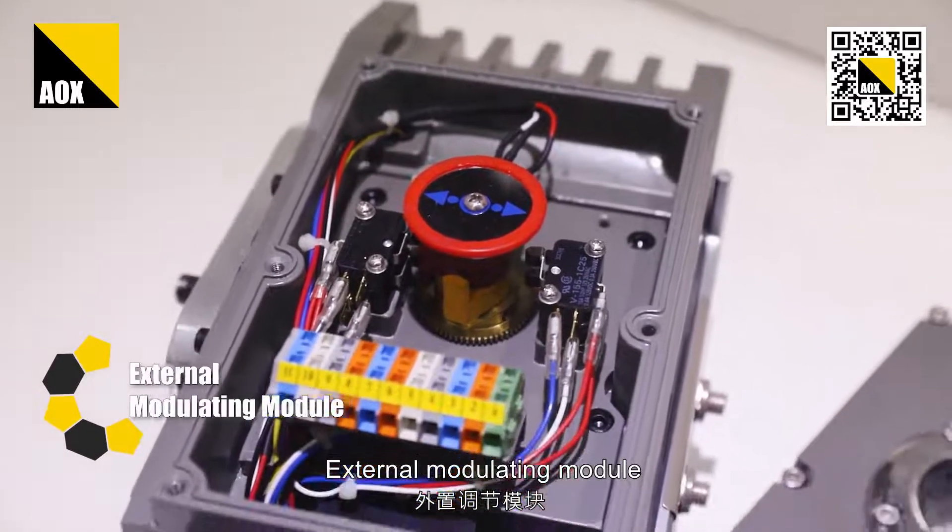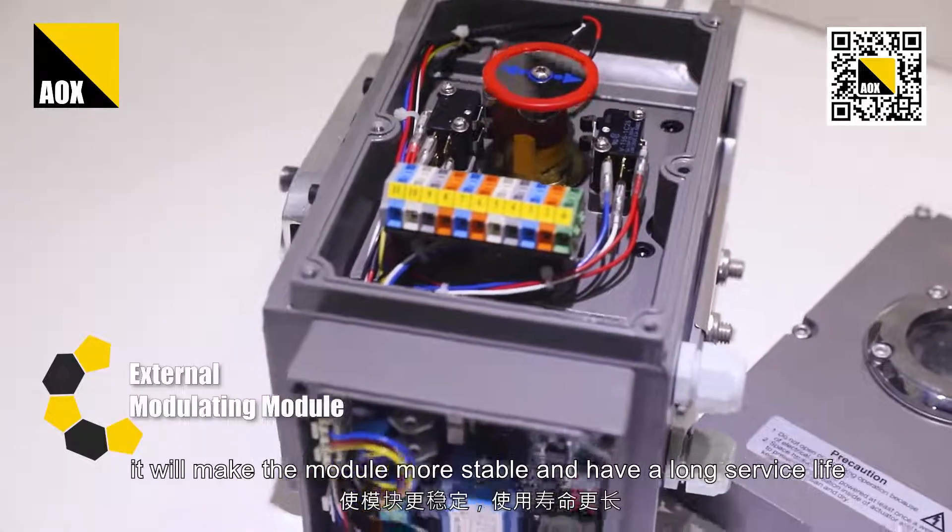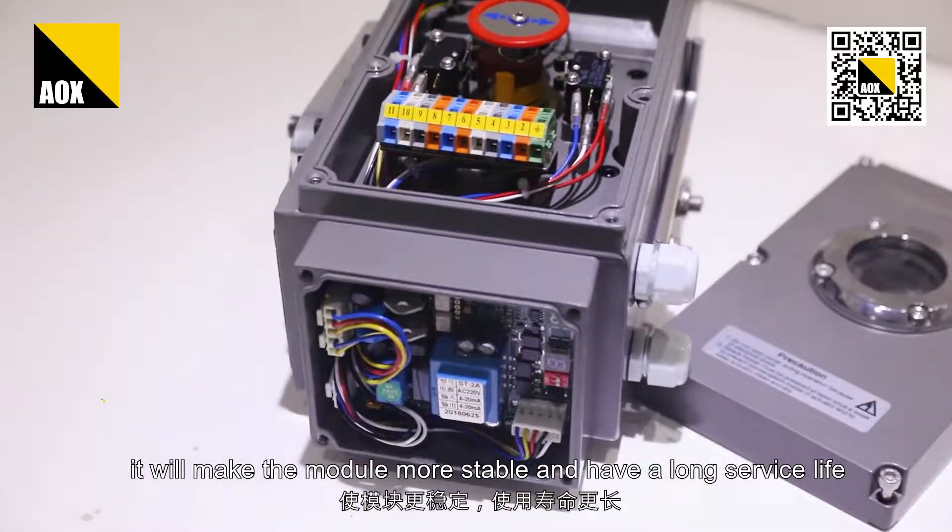External modulating module. Increasing the space of the module will make it more stable and provide a longer service life.